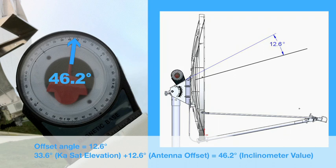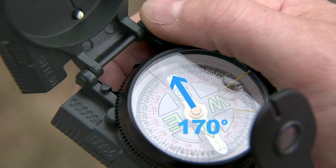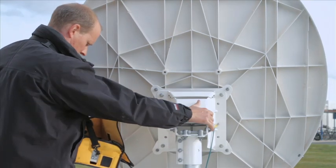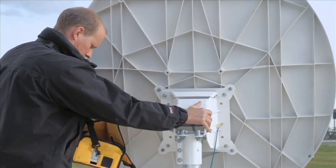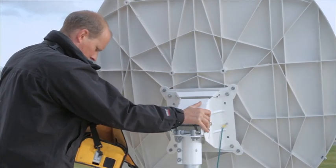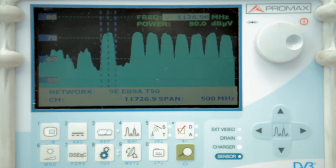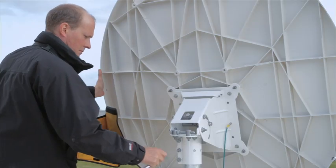Then, using your compass, find the azimuth angle. Adjust your antenna until you've maximized the 9 degrees east KU signal on your analyzer, then lock off the three canister bolts.